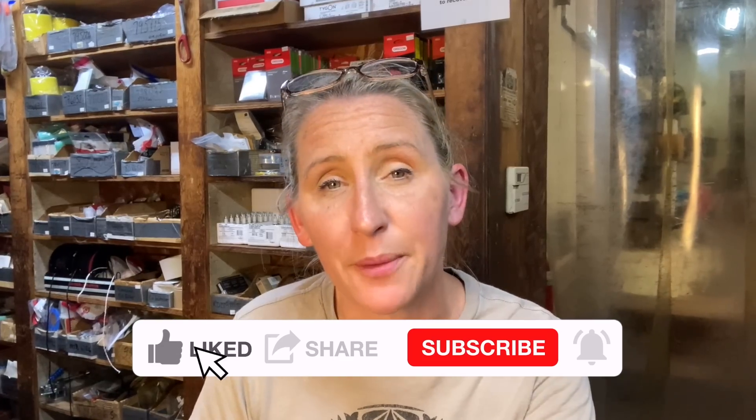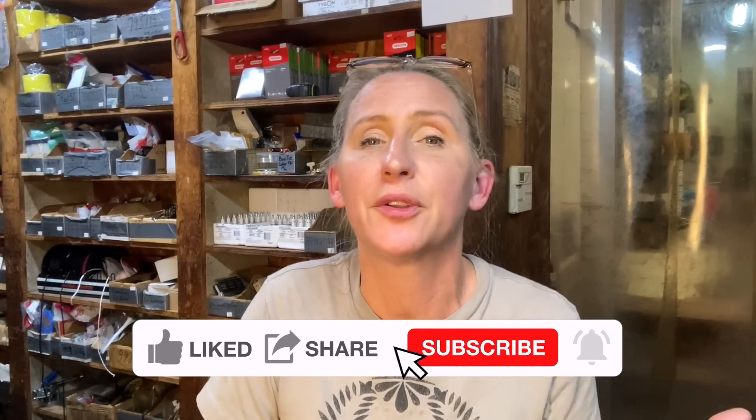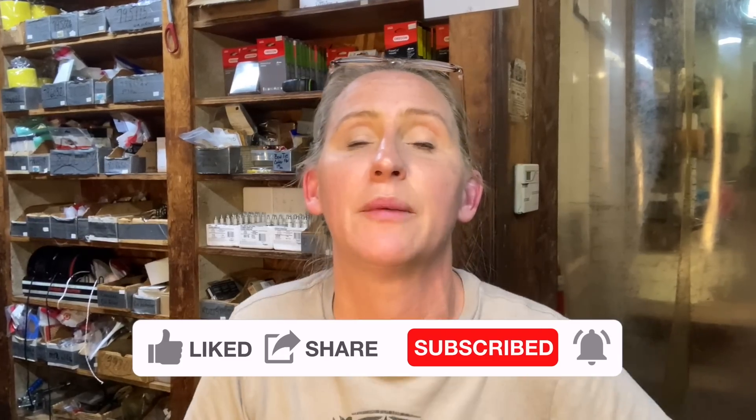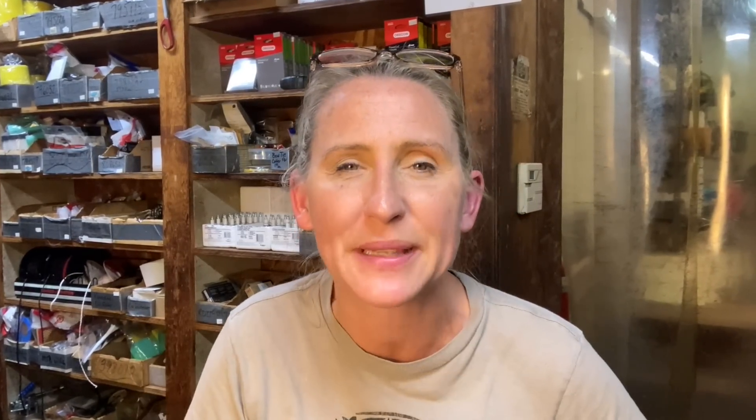Before we get into today's video, if you're a fan of saving time, money, and frustration while fixing your own small engine equipment while watching in-depth tutorials, you've come to the right place because that's what I do. I upload a couple times a week. If that sounds interesting, hit that like button, smash that subscribe, don't forget to hit the notification bell, and please leave a comment. I love to read through the comments and I'll reply to all the early commenters.